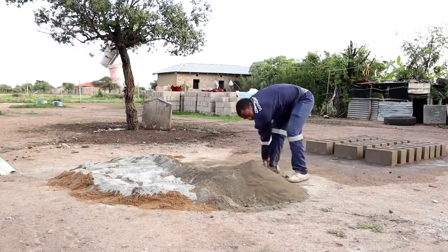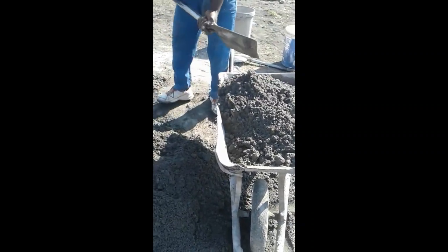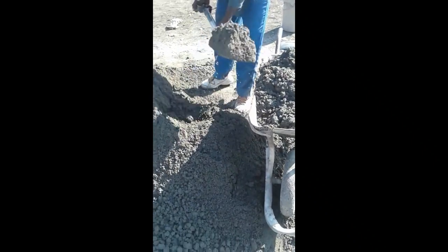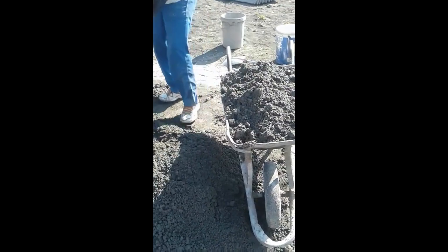Slowly add clean water while continuously mixing. The amount of water should result in a workable consistency. Mix the materials thoroughly until you achieve a homogeneous mixture that is neither too dry nor too wet. This ensures the strongest cement bricks.